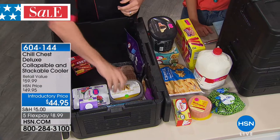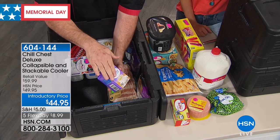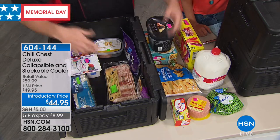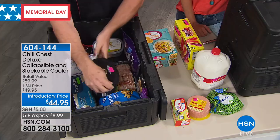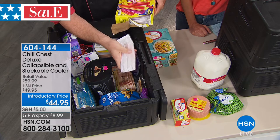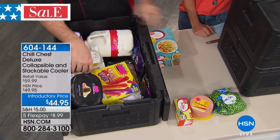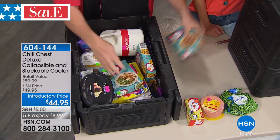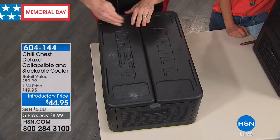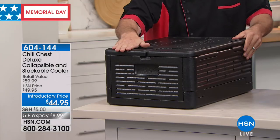The french fries are still frozen. The ice cream is still frozen. The popsicles are perfect — we set this up hours ago. Think of all the uses this summer: put the cold food in the chill chest and be able to do your running around, pick up everything you've got to pick up, grab the kids, drop them here and there. You don't have to run home because this keeps your cold foods cold and your frozen foods frozen with no ice for up to five hours.